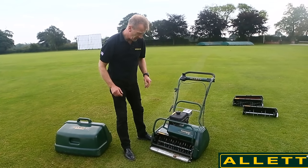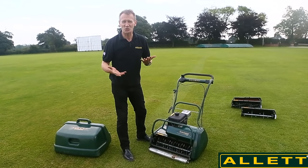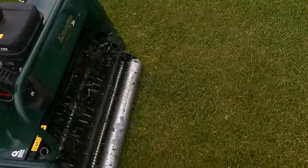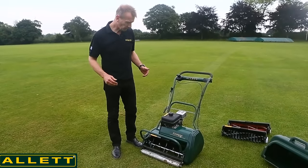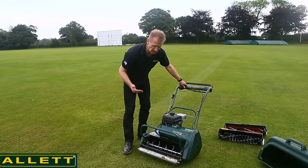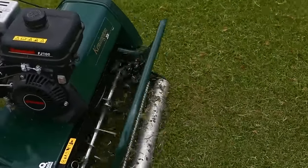So this is the verticut cartridge I'm going to use first — remember, this is about cutting into the sward and cutting the stolons and rhizomes. We will see some material come out; how much very much depends on the thatch and the moisture of the day. I'm going to leave the grass box off so you can see what's happening. Now I've changed the cartridge from the verticut to the dethatcher — it takes about two minutes — and this is the more aggressive blade, so we're going to see the difference in the material that comes out.